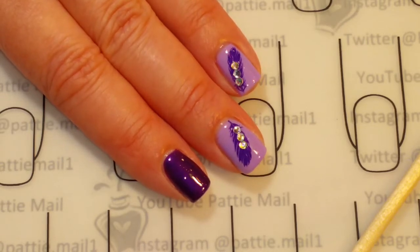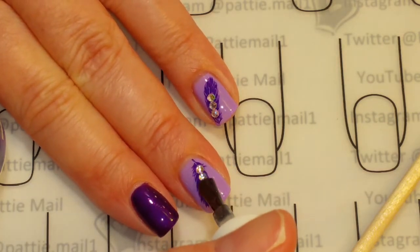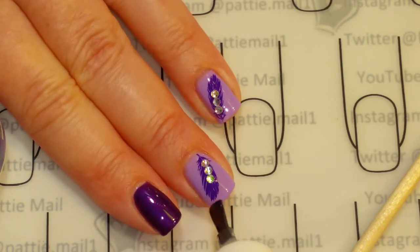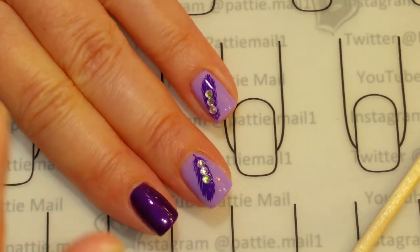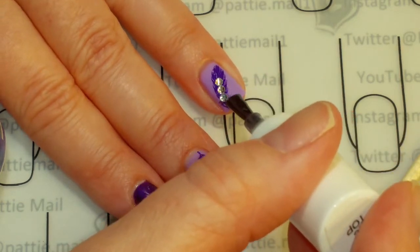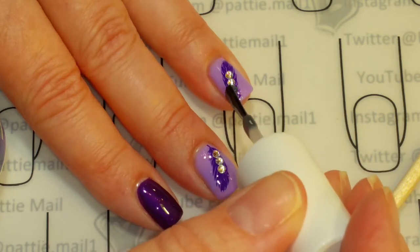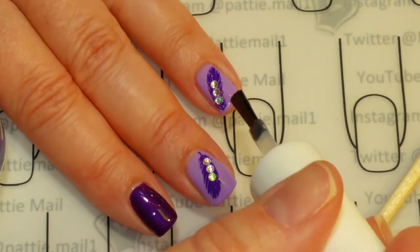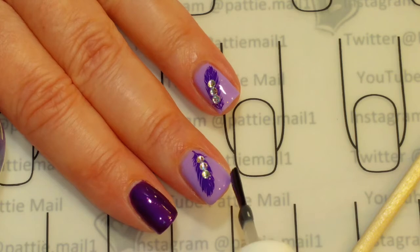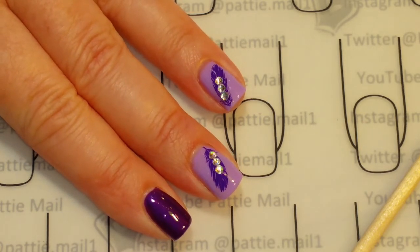There we go. That's been cured. These gems — it seems to be okay just to go in over the top with another coat of no clean top coat, just so that they stay on. It doesn't seem to really mess them up or anything like that. I know in some other videos they said don't put the top coat over the top — I'm not sure what kind of top coat they're talking about — but I've actually used it over gems before, and if anything, it makes them more sparkly. So now I'm going to cure that last top coat and then we will be done. Really simple and easy.